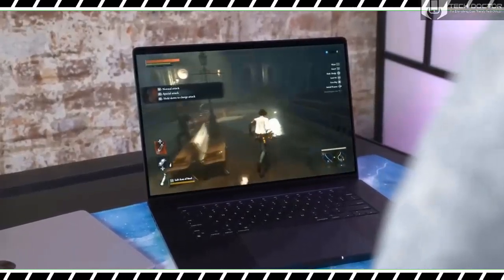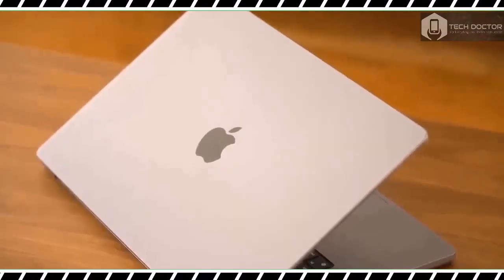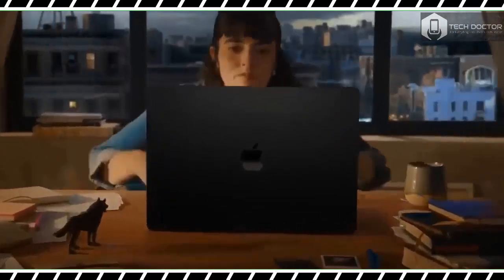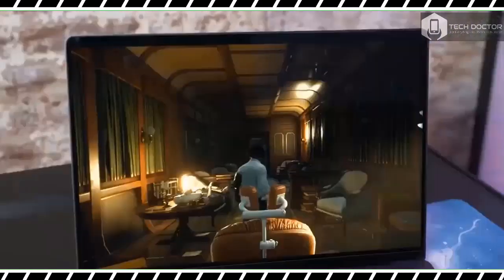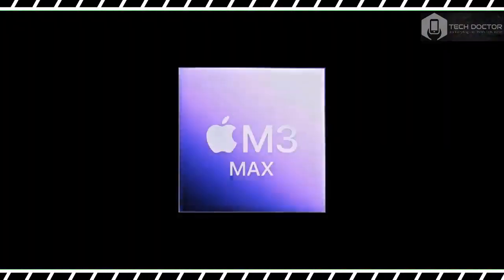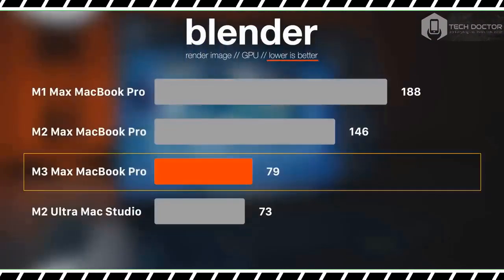We also ran in-game benchmarks for a handful of titles. Shadow of the Tomb Raider reached 118 fps at 1920x1200 resolution and 47 fps at 2K. The less graphically demanding Sid Meier's Civilization 6 ran at nearly 60 fps across all available display resolutions — identical to what we saw from the M2 Max laptop. Shadow of the Tomb Raider's numbers saw a significant increase, possibly aided by Dynamic Caching. This once again proves Macs are more than capable of running graphically demanding games, with titles optimized for Apple silicon like Baldur's Gate 3 looking phenomenal and running like a dream.